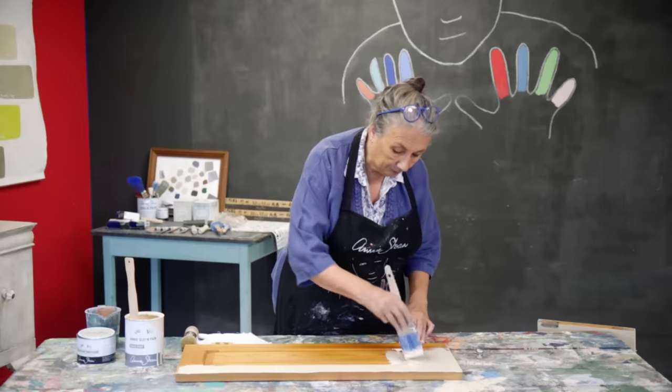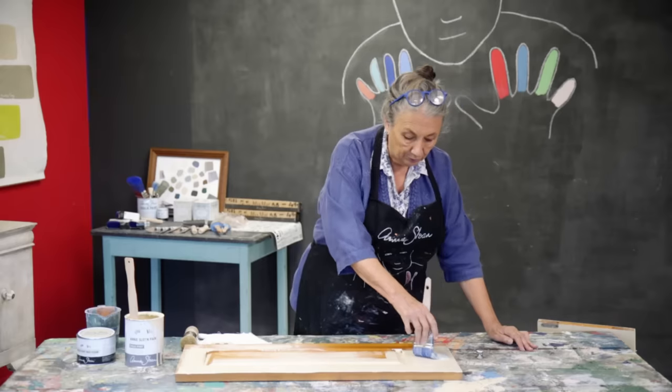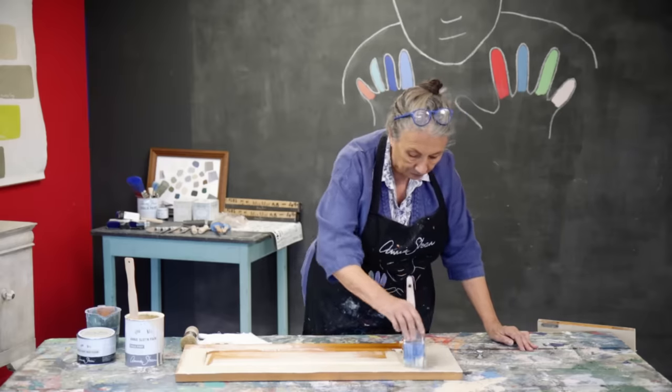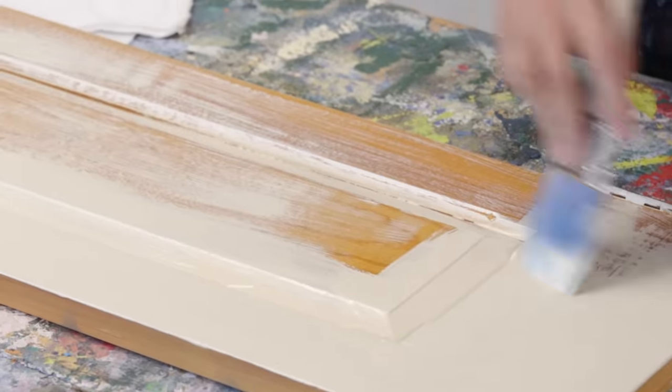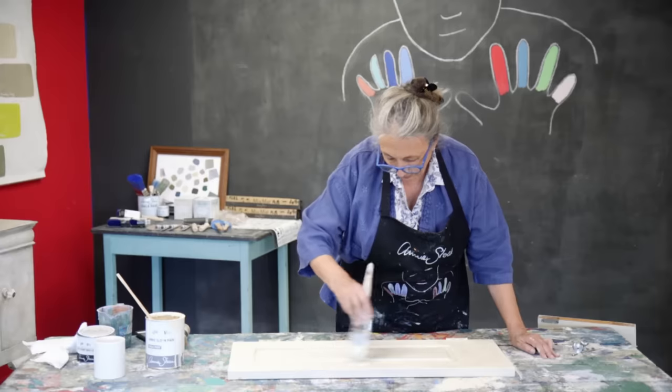So I'm going to put quite a lot of paint on there and spread it out as far as I can. You'll notice I'm not painting like that — I'm painting with the end of the brush and I'm painting in every direction. It's absorbing in quite a lot. Now I'm going to start feathering it.